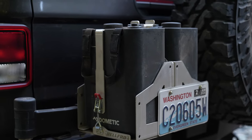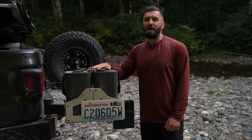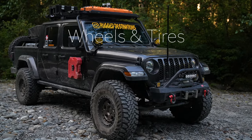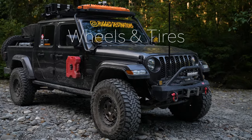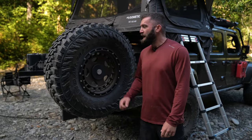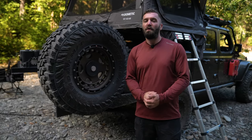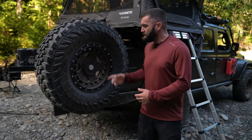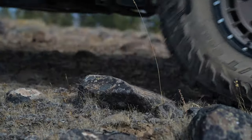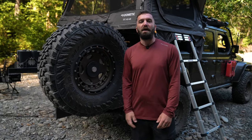Bell Fab has designed these carriers specifically to hold the Dometic water jugs — when we get to camp items you'll see why this is so handy. We are running the Turbo Mac HD wheel in bronze, and then the Yokohama Geolandar in a 37x12.5x17. This combination has been fantastic — it allows us to air down and have a lot of sidewall. We're also running the Apex valve stems, which allow us to air down very quickly.